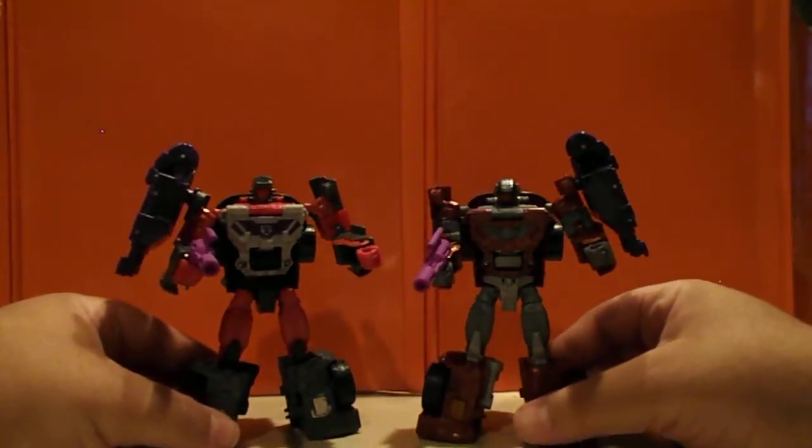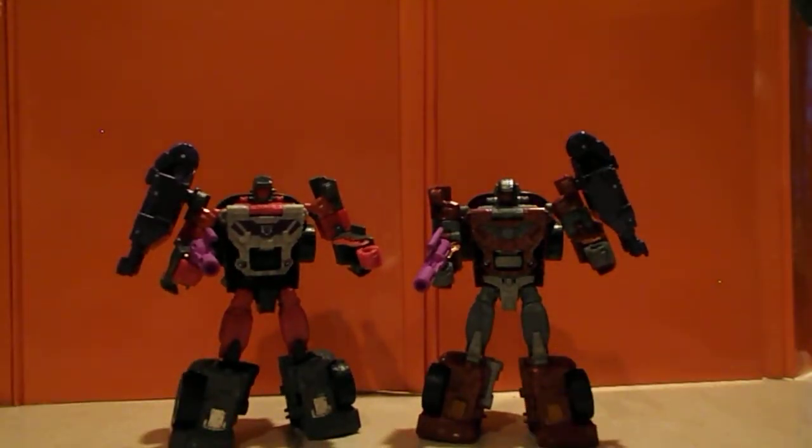And there you go — there's Dead End and Wild Rider, or Breakneck, depending on the copyright names. These two mold-wise are among my favorites — a very cool mold overall and one of the more fun ones out of all of them, just very neat. We're going to look at the other two very shortly and I have different things to say about those. Get ready for Breakdown next — see you soon.